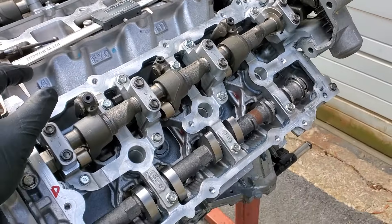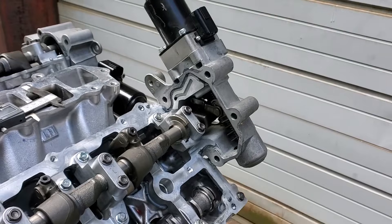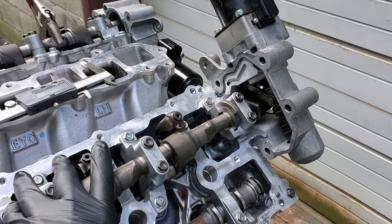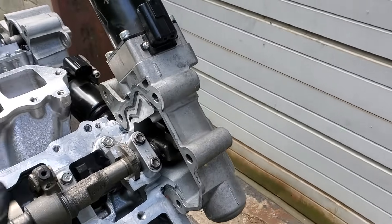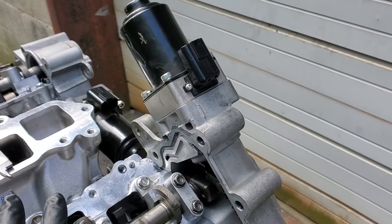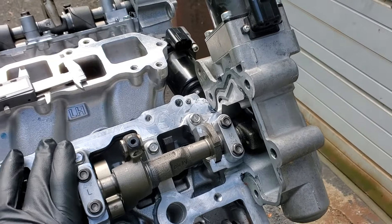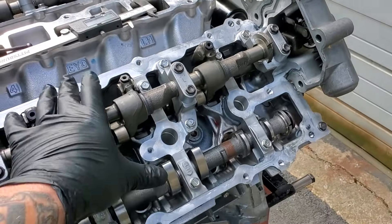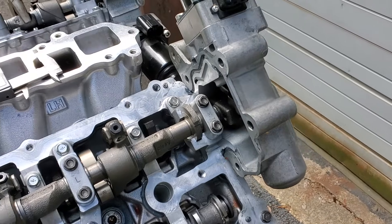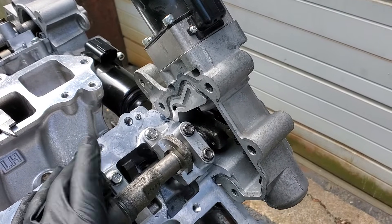What a lot of guys are doing is they're putting in some Jim Wolf Technology camshafts, some exhaust camshafts. The problem is that when you look at the factory literature for the FSM, they say to never remove the VVEL motor control from the control shaft whenever you pull out the cam ladder tower to change out your exhaust cams. That's not really a possibility in almost all situations — for instance, one example would be trying to do it in the car.